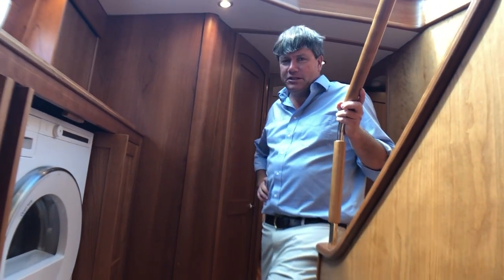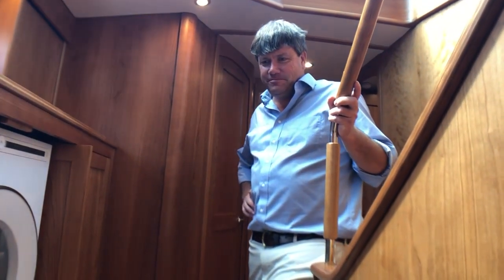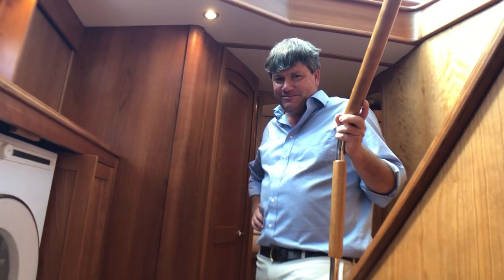I'd probably even do the laundry on this boat. Well, that about wraps up our interior tour, and we ended on a high note with Eric doing the wash.